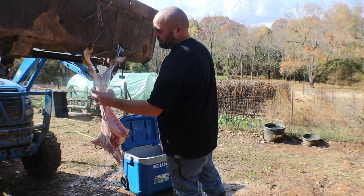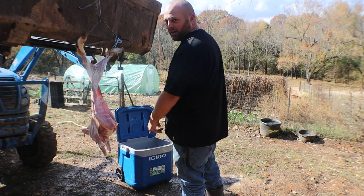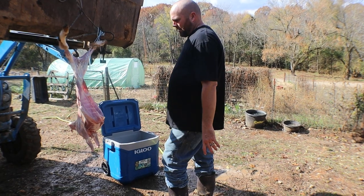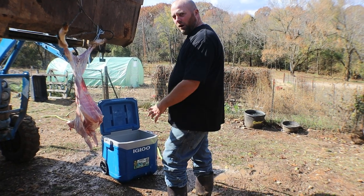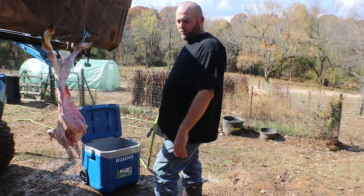What we're going to do is get him to cool down as quickly as possible. We're going to get these hind legs cut off, put him in the cooler, and soak him with water for about an hour or two with ice to chill his body down. We're going to drain the water out, then leave him on ice for a couple days, and then put him on the smoker.